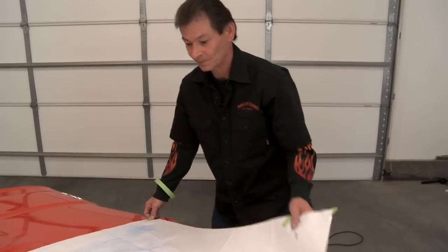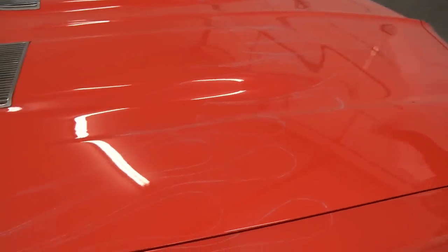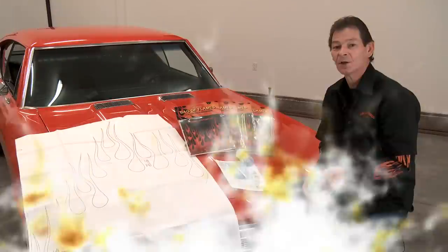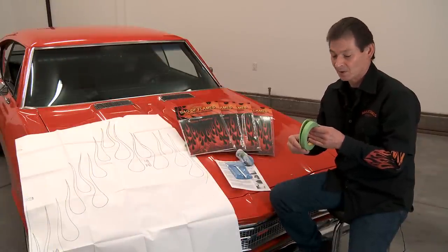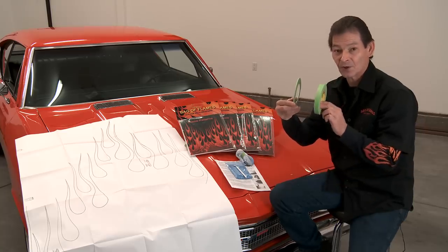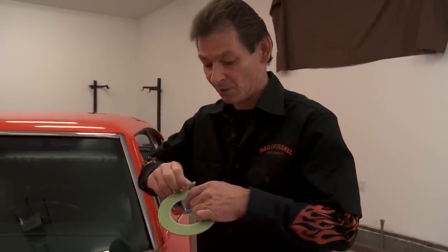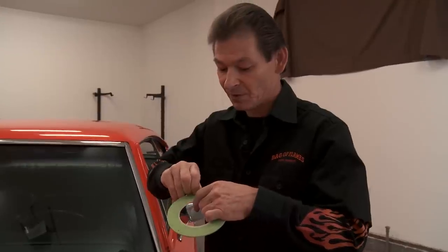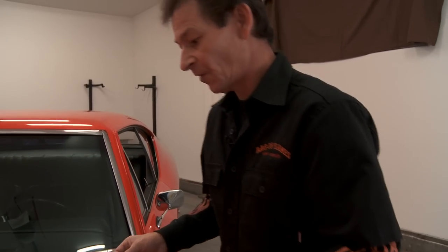Now we're ready to remove the pattern and should be able to expose a set of flames that match symmetrically. In addition to the unbagged flames, we suggest you use a product called crepe tape, in sizes eighth inch and three quarter. The reason why we choose the eighth inch tape is because of its flexibility — it allows you to come around the corners, apexes, and tips and make them flow with ease. This tape is very, very flexible.